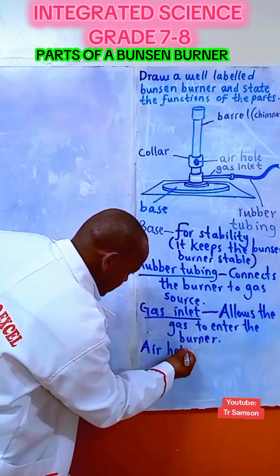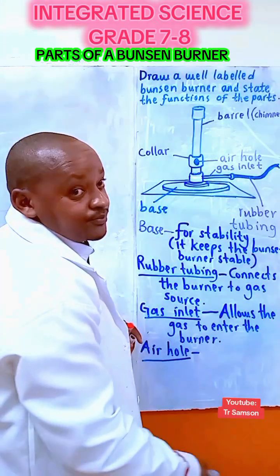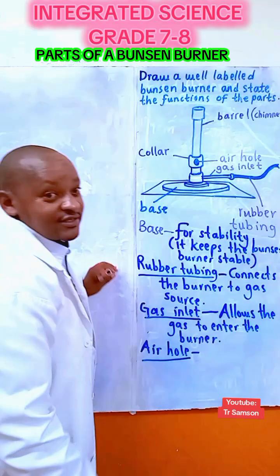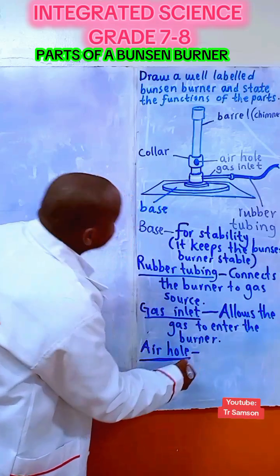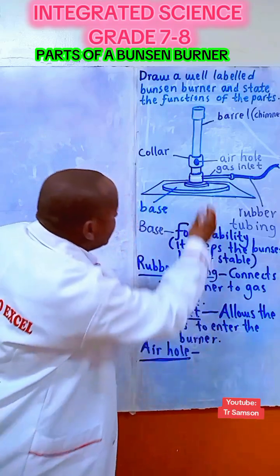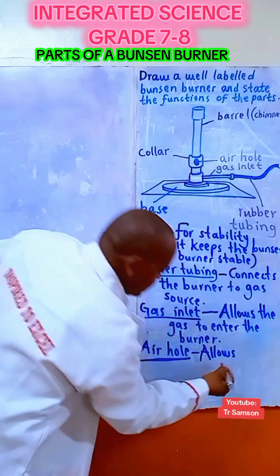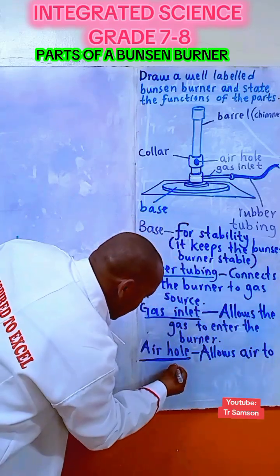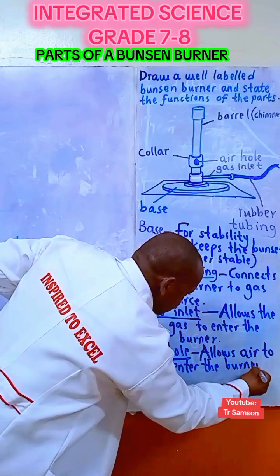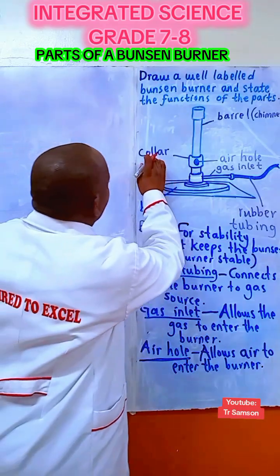We have the air hole. Bear in mind that you have two types of flames: the luminous flame and the non-luminous flame. The work of the air hole is to allow oxygen — air — to enter into the burner so that it can mix with the gas.